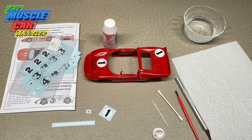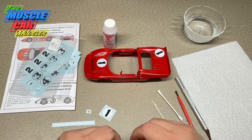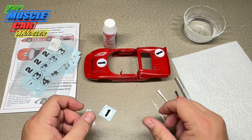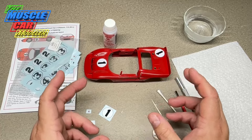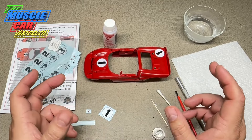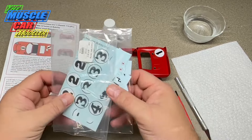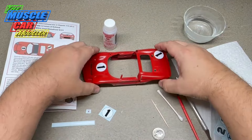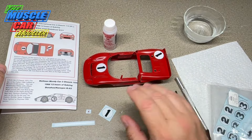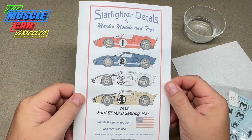Welcome to the Muscle Car Modeler, my name is Ralph. I'm going to do a how-to video with some tips and tricks for working with decals and some of the challenges you may run into. I've had a few going on with this GT40 project I'm working on here — it's a project I've been working on and off with, and for decals I'm using these Starfighter decals.